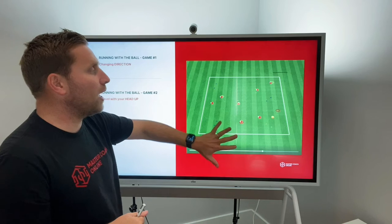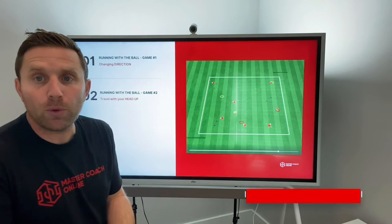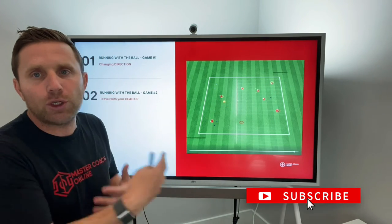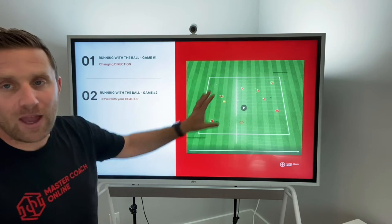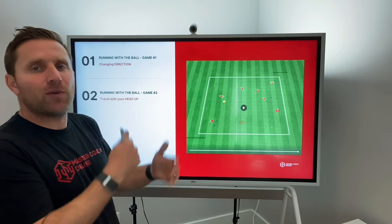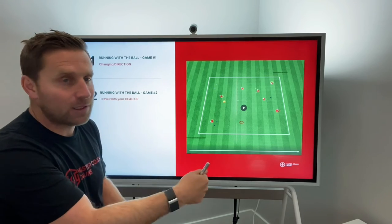You can change it and say when you dribble, you're only allowed to use the bottom of your foot, or you're only allowed to use your non-preferred foot. There are loads of ways you can add coaching and teaching on how to run with a ball. But they all have a ball, they're all engaged, and there's that gamification aspect where they're keeping points on how many gates they've gone through.